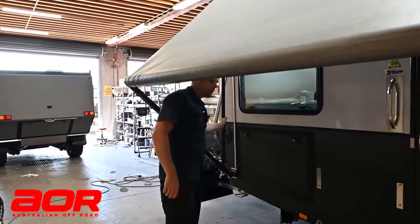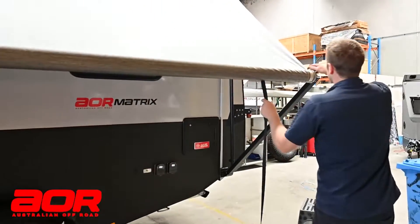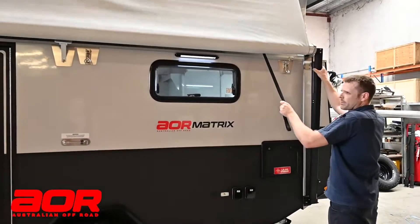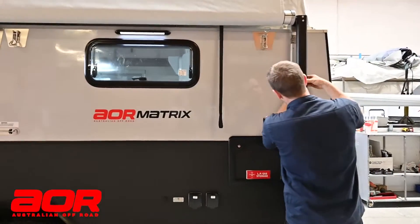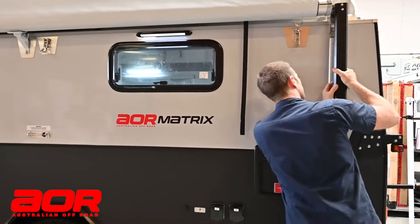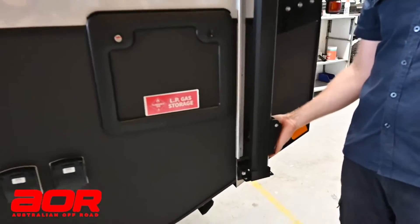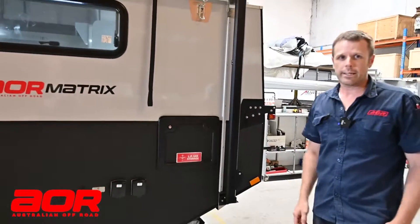Just check this one — check the back, front's good. So we just latch our latch around the back; it slips in the slot. And if we're travelling or heading off, we'll do our wheel back up, pop our rope back down, and we're good to go.